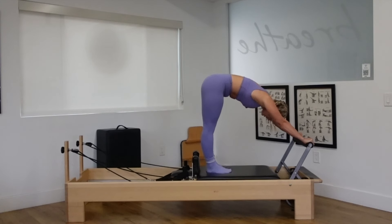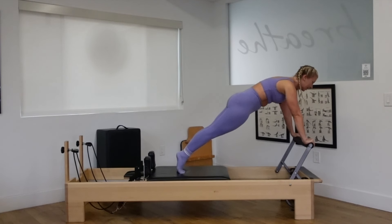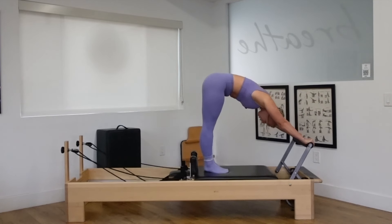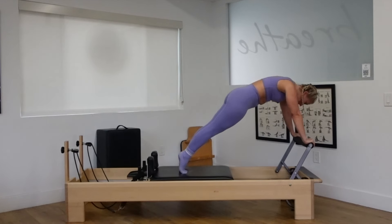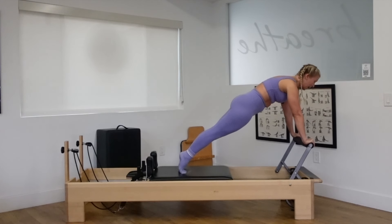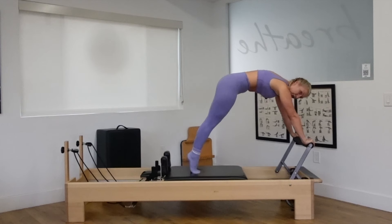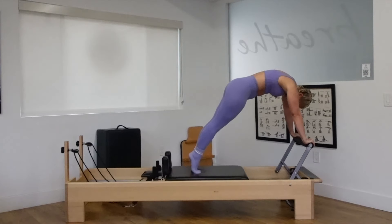Step the feet together. Push out to a plank position, shoulders over the wrist. Tuck your tail under. Lengthen your neck forward. And then pike your hips back up. Drop the heels down. Lift up high onto those toes. Push out to a plank. Squeeze your butt. Look forward. Making sure the upper back stays lifted and engaged. And then curl into those abs and drop those heels down.